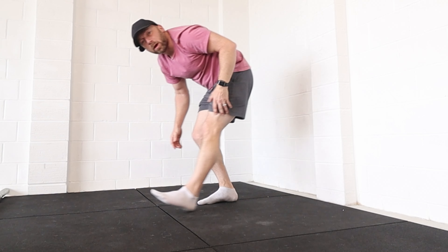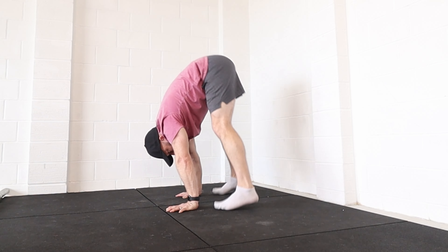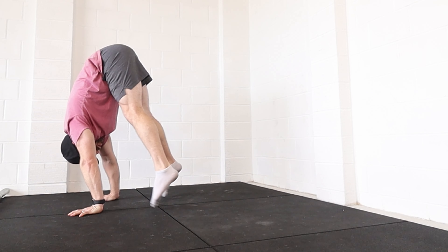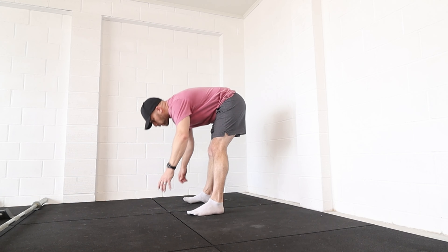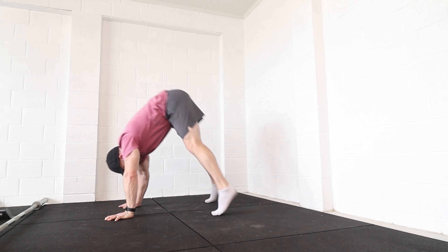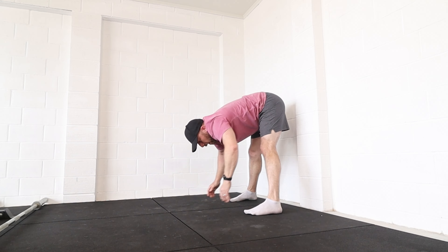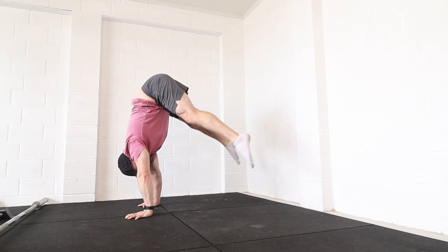If you struggle with that you might need to add a little bit of a jump, and then over time just try to decrease the jump so it turns more into a float and a lift. You can do the same drill but backwards — go to that peak but push back and up with the feet. Again, if you need to add a little bit of a jump that's fine. I would definitely prioritize the forward movement over the backwards one, but it's good to have the ability to do both and it shows gaps.